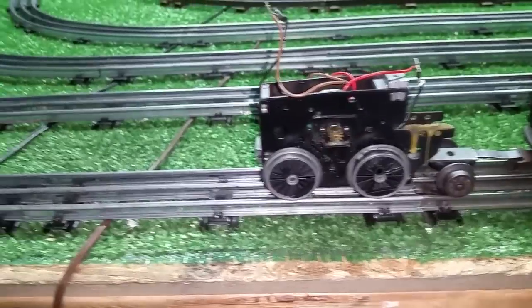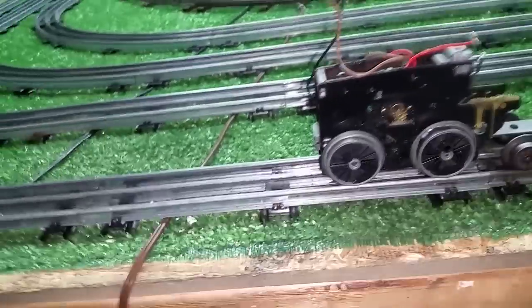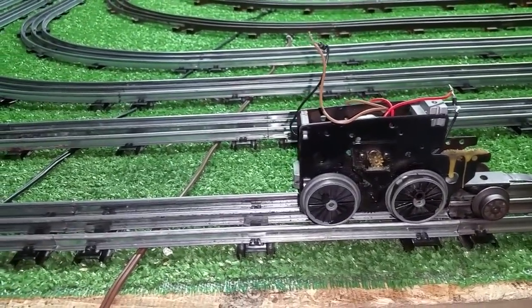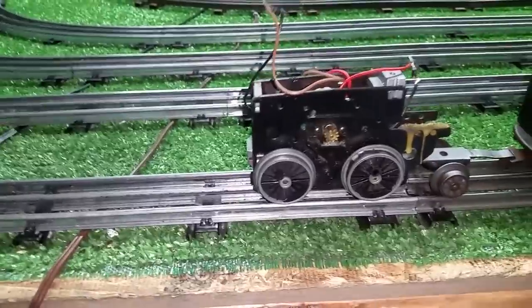Greetings, Benjamin J. from Ben's Trains with another in the series. A follow-up on that Lionel motor. This is out of that 8213, and this was an electronically-controlled motor.